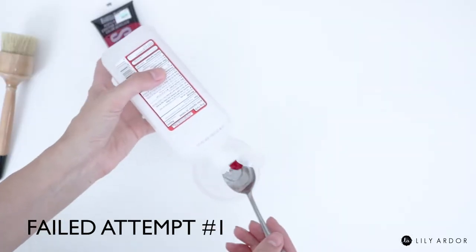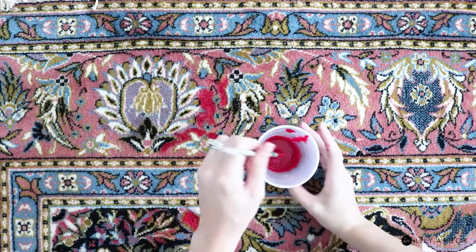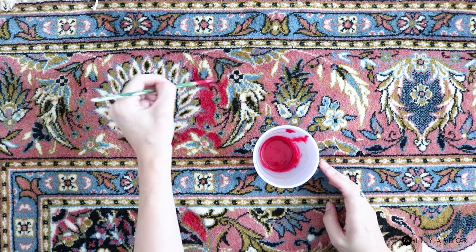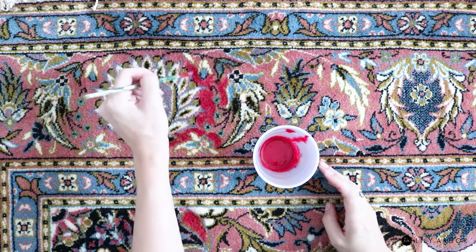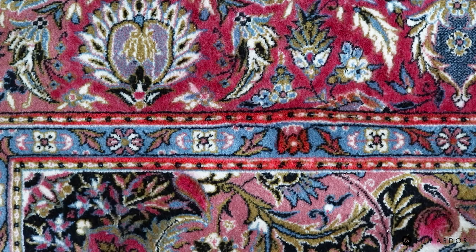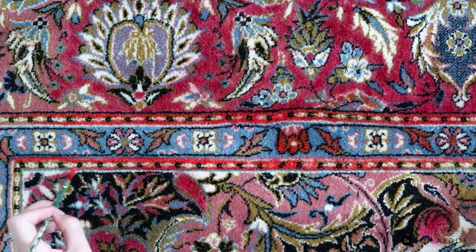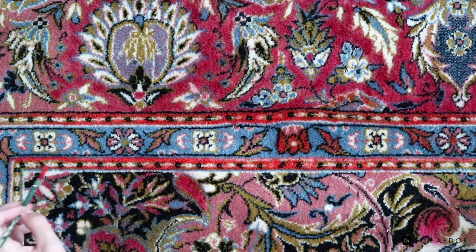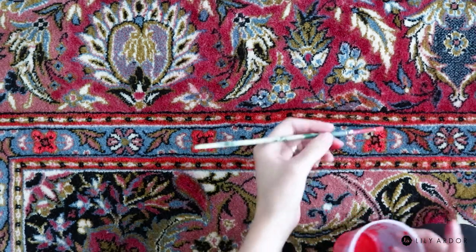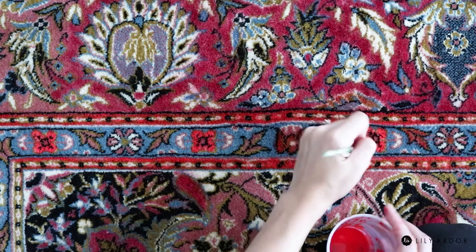So my first attempt was a complete fail because I decided to dilute my paint with rubbing alcohol — I don't know what I was thinking — and then I opted for water, but both were a complete fail and left the rug pretty crunchy. Even thinning the paint out a lot and doing thin coats didn't work; it was still pretty crunchy. I was thinking in the beginning to do a very detailed job and use a small paintbrush to only fill in colors where I wanted them, but this took so long.